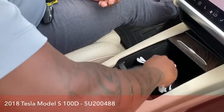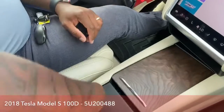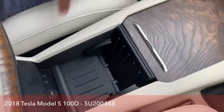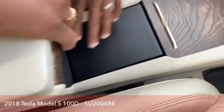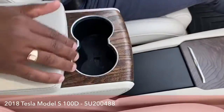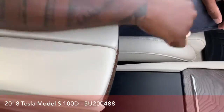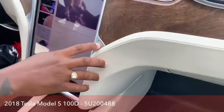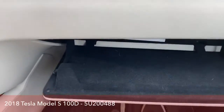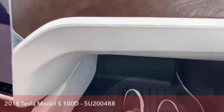Just going to put all this back in here. And, of course, this closes. You have some room here as well with two USB ports and a 12-volt. And of course, this is just the armrest — if you want to use your cup holders, you just bring this forward. With your glove compartment, there's a little button up here — it releases it and opens it up, and all you have to do is pull it up.